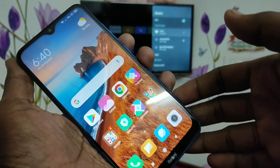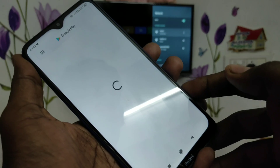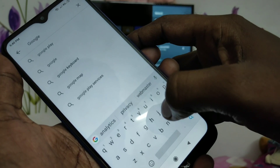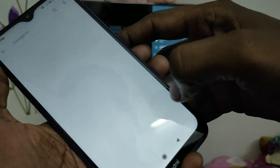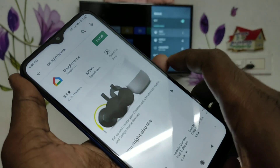Yes, your phone is now connected to the TV through hotspot. Now in your phone, go to Google Play Store and search with the term Google Home.